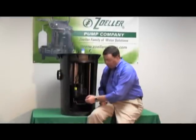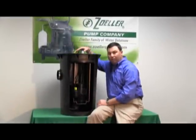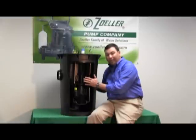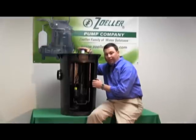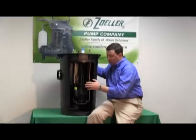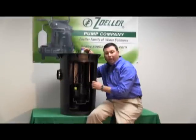The grinder plate on the bottom chops everything up and sends it through an inch and a quarter discharge. The system comes pre-assembled as you see it — the check valve is installed. All the contractor has to do is dig the hole, drop it in, hook up the inlet and discharge, and walk away.